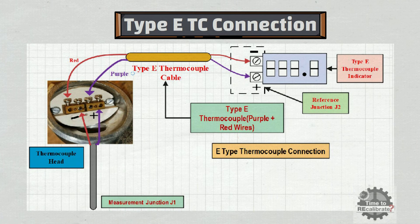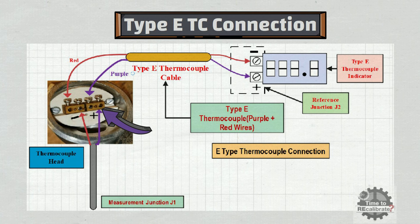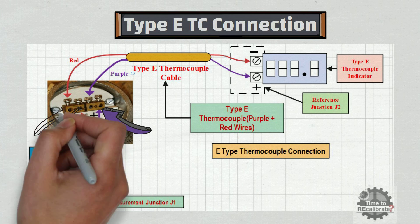Last but not least, the fifth type is type E thermocouple connection. In this type, purple wire is positive and red wire is negative. Purple wire of the thermocouple is connected to the positive terminal of the thermocouple head, and red wire is connected to the negative terminal of the thermocouple head.